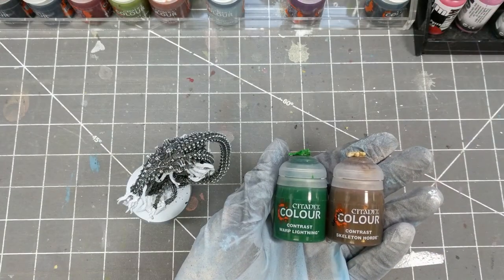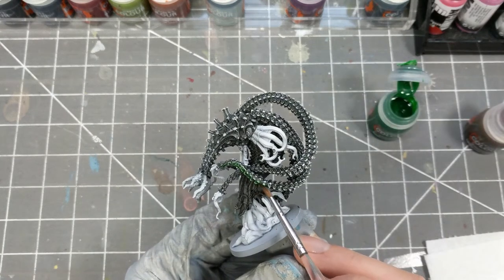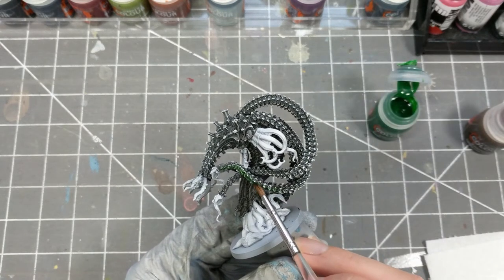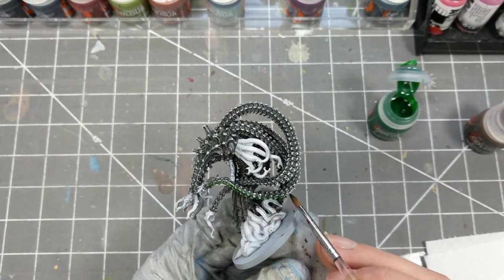For the green glow from below, I'll be using the most neon green in the contrast line — that is Warped Lightning. And for the more tan upper highlights, I'm using Skeleton Horde or Seraphim Sepia.